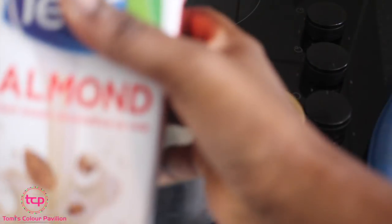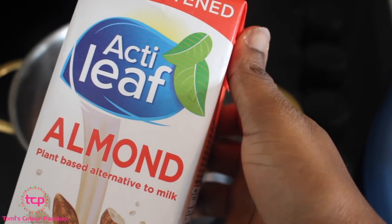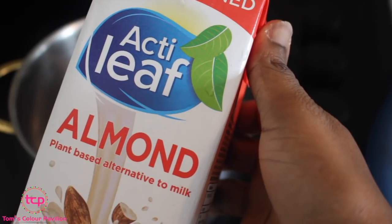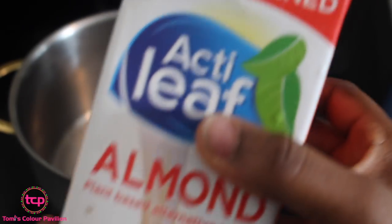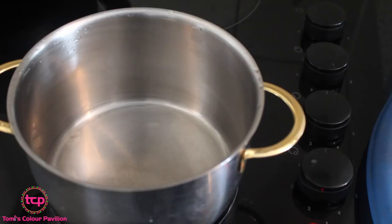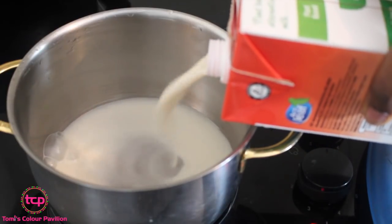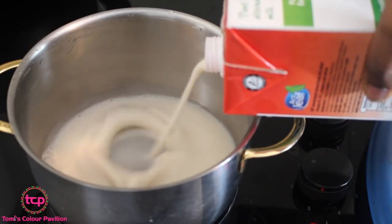I'm going to be combining the almond milk and the green tea for detox and weight loss — it works, so just keep watching. Here is my almond milk; you can get almond milk from grocery stores and supermarkets. Try to get the pure almond milk. I'm going to transfer it into this pot — it's not going to be very hot, just warm. This is about one liter of almond milk, and one liter is okay for you to consume throughout the day.